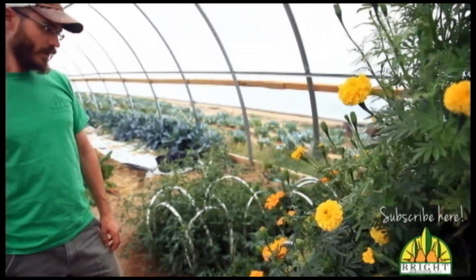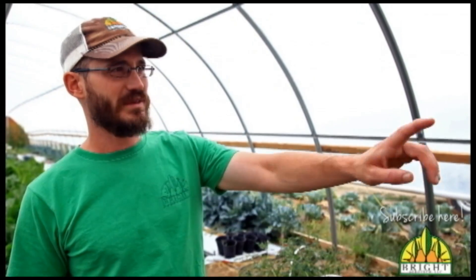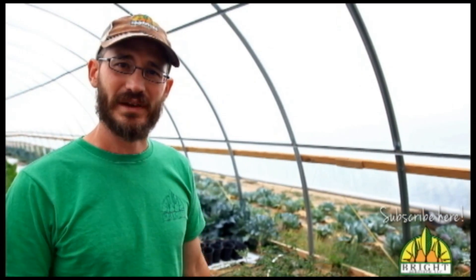We'll just have to come back here in about another week to two weeks, and maybe after some of these flowers up here at the top flower out, we'll come back and show you guys how to replant these things.